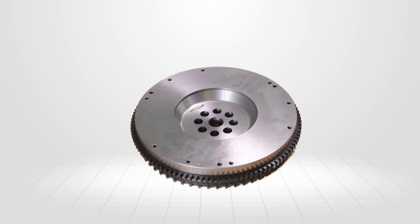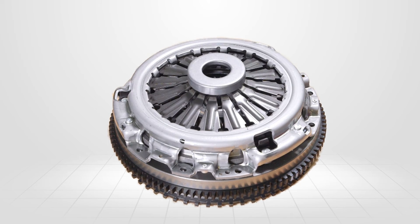The assembly encompasses the flywheel, friction and pressure plate, and the release mechanism.